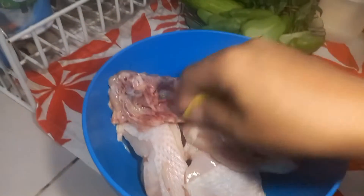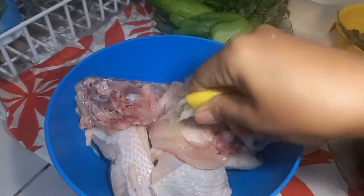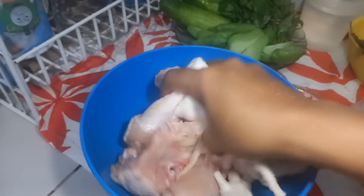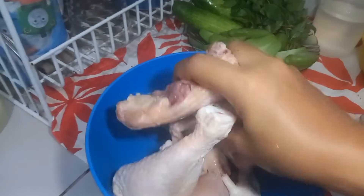We coat the chicken with lime juice. Then we continue to marinate it.